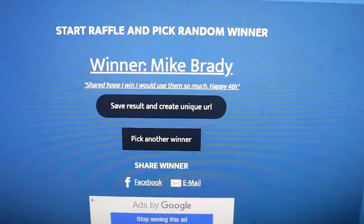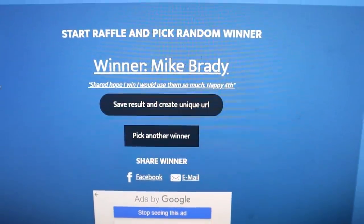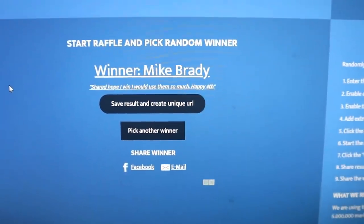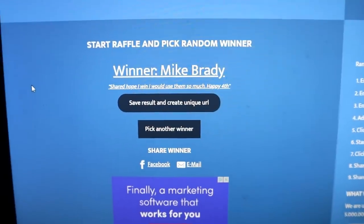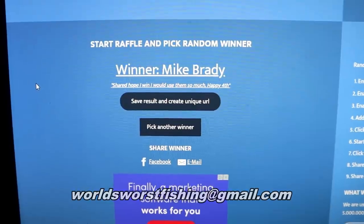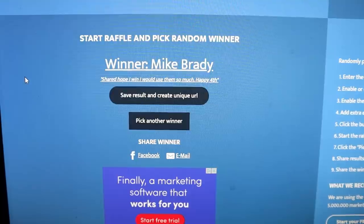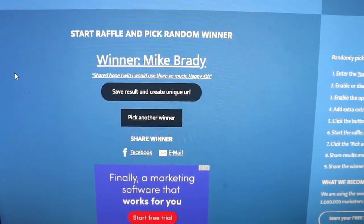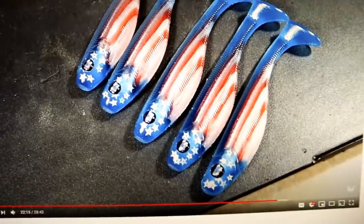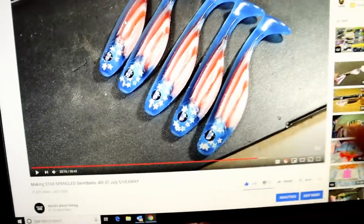And the winner is... Mike Brady! His comment: 'Perfect, hope I win, I would use them so much. Happy Fourth!' Happy Fourth to you too, buddy. Mike Brady, please send me an email at worldsworstfishing@gmail.com. Let me know that you are the winner of the American flag baits and I will send them your way.